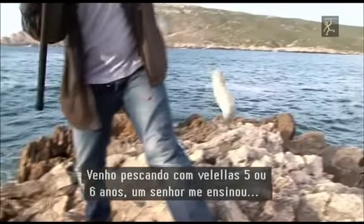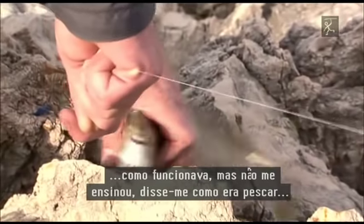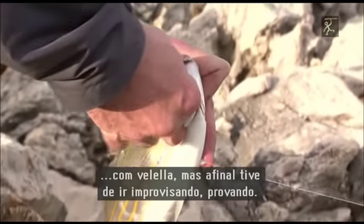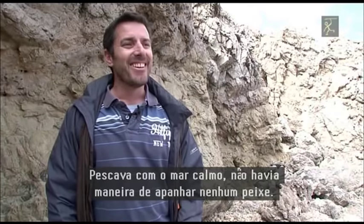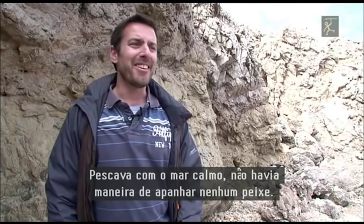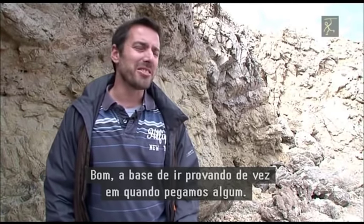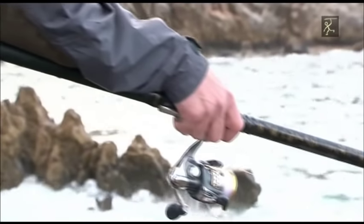Llevo pescando con beleya cinco o seis años. Me enseñó un señor un poco cómo funcionaba, pero no me enseñó del todo. Me dijo lo que era pescar con beleya, pero al final tuve que ir improvisando, probando. Pescaba con el mar en calma y no había manera de coger ningún pescado. A base de ir probando, pues de vez en cuando cogí.